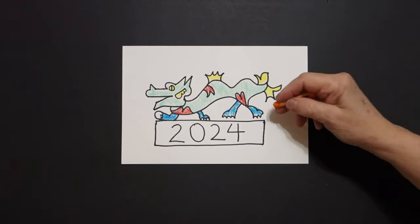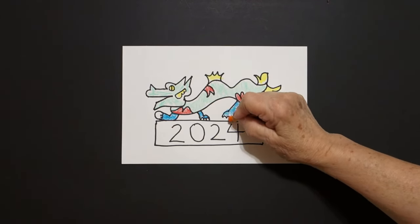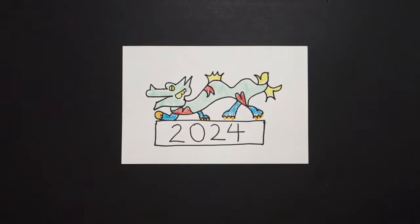Because then I come back in with my orange, and I'm just going to put some orange underneath these spaces. And I'm going to put an orange right there.